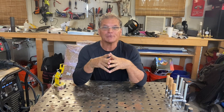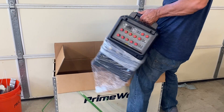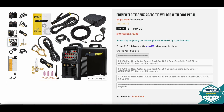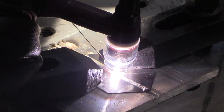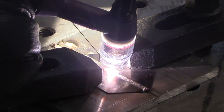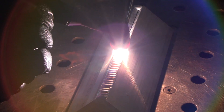I got a 325 amp TIG welder in the shop today. No unboxing here - you can easily see what comes with it on my store page. What we will do is test out the pulse settings as well as a low end start on some box cutter blades, and then we'll switch over to AC on some quarter inch thick aluminum.